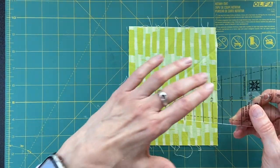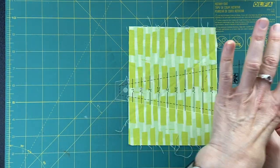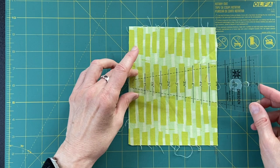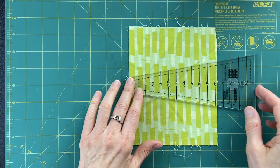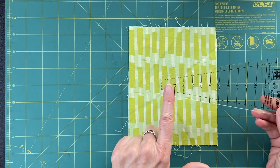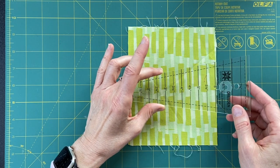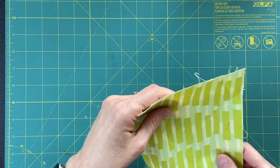I can freehand that absolutely. Ordinarily, if you're doing a circle and need a wedge shape, you'd use something like a Dresden plate ruler, which gives you the correct angle — this one's probably 12 of these to make a circle with the seam. I thought I would try cutting the wedge out of the circle piece and moving it up a little more to allow for the seam allowance. That's just kind of where we're headed.